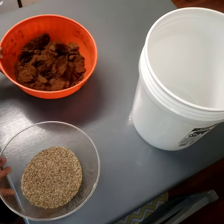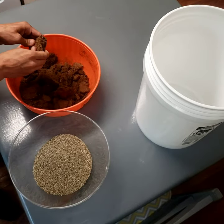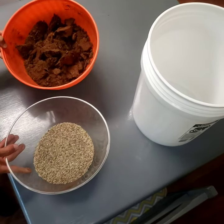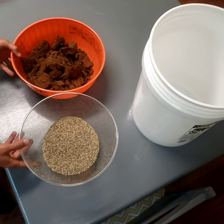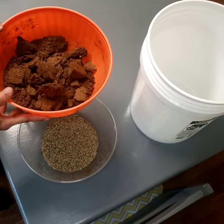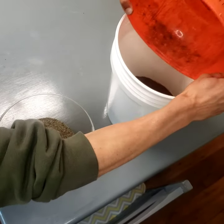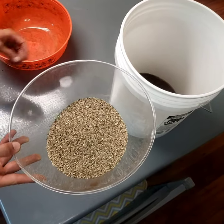Today I'm going to show you how I start my mushroom substrate. This will be enough substrate for about two six-quart tubs. Right here I have 325 grams of coco coir and then 100 grams of vermiculite.